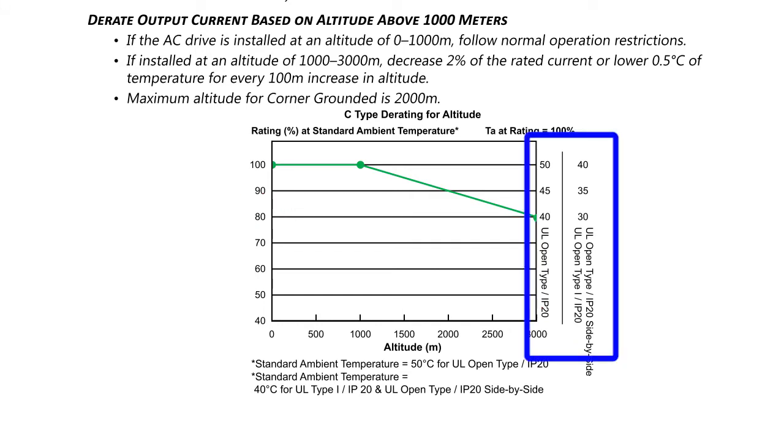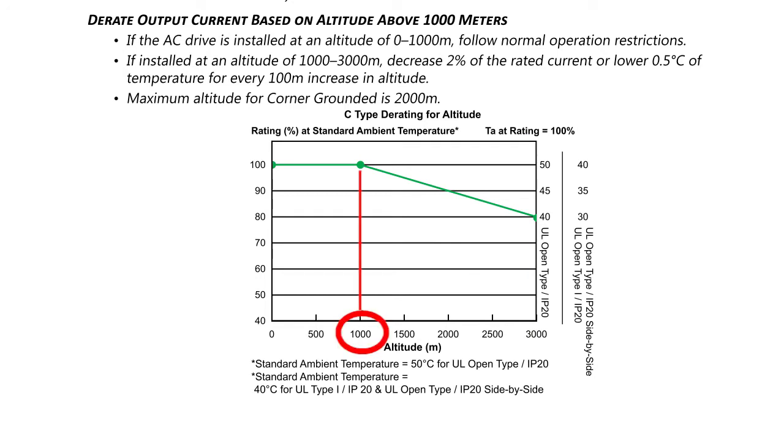Note that this curve assumes these temperatures for the different types of standards. At 1000 meters, GS4 drives can be operated up to 50 or 40 degrees C, but at 3000 meters, the max air temperature can only be 40 or 30 degrees C. For example, Denver is at 1600 meters, so GS4 drives can only be expected to output about 95% of their rated current.